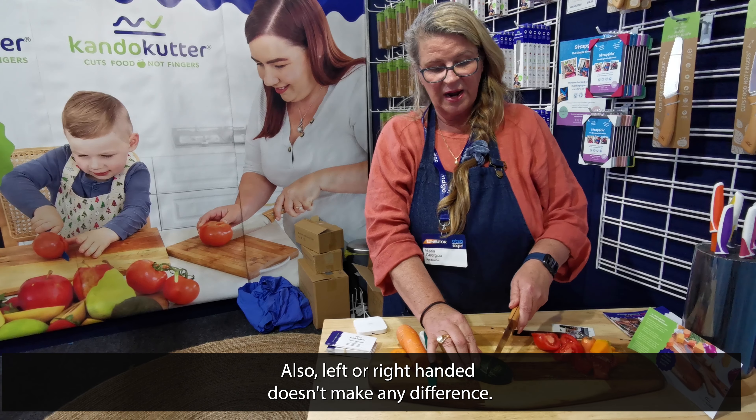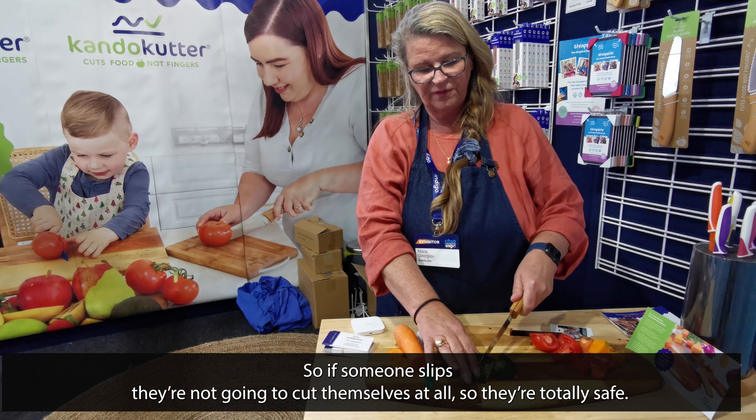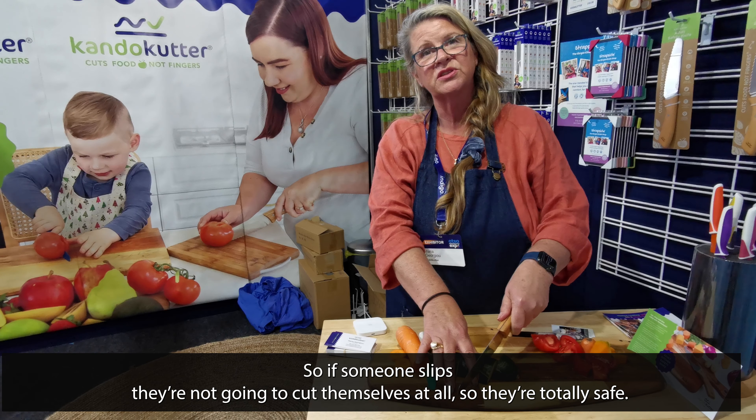Also, left or right handed doesn't make any difference, so if someone slips they're not going to cut themselves at all.